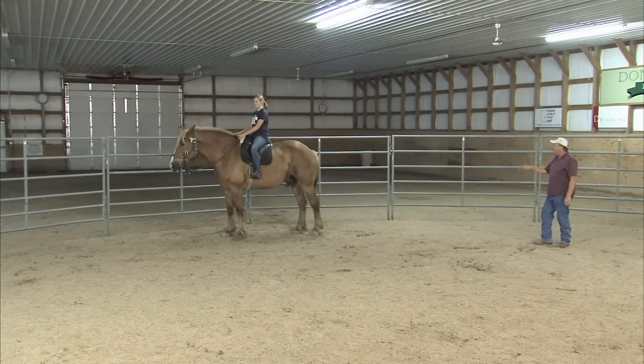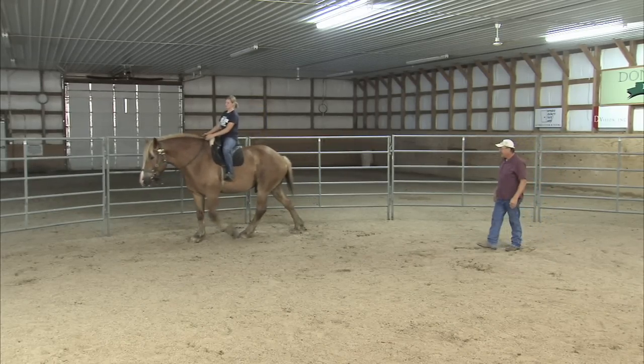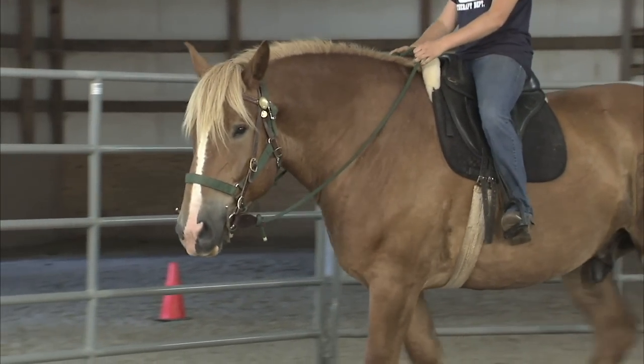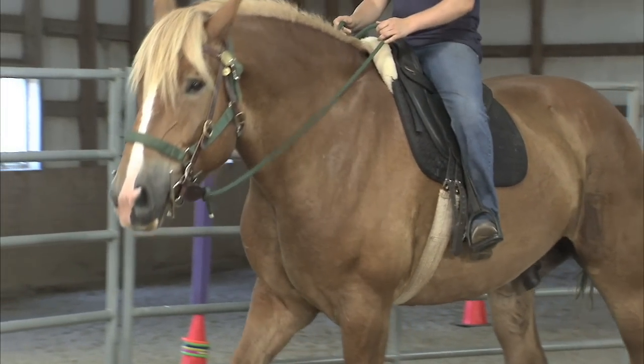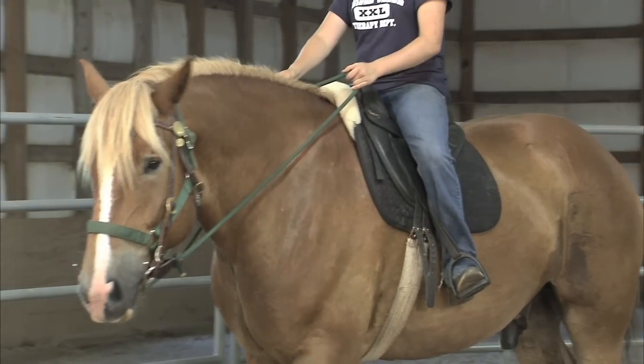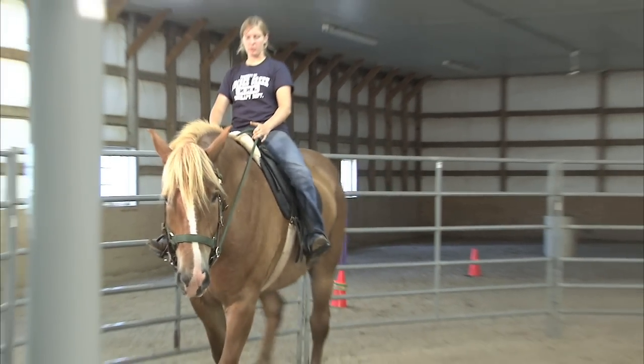Did you go too far? Pretty close — you took a step, that's all right. Get ready to correct this time; we want some perfect ones. That felt really good. This time, what I saw, you actually pulled up on the reins a little bit while saying 'whoa.' Try and do it on a loose rein.